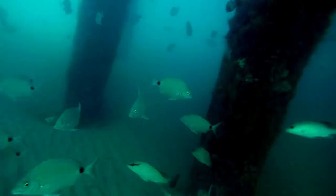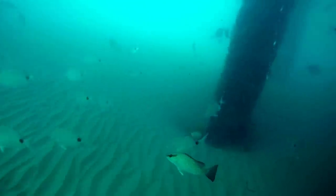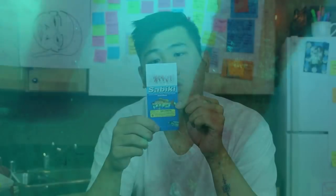The sabiki is perfect for the pier. I'm serious, it really is, because there are so many little bait fish and smaller fish that hang around the pilings and pillars of the pier. This rig is really meant to just drop straight down. For those of you who don't know what a sabiki rig is, I'm going to show you right now.